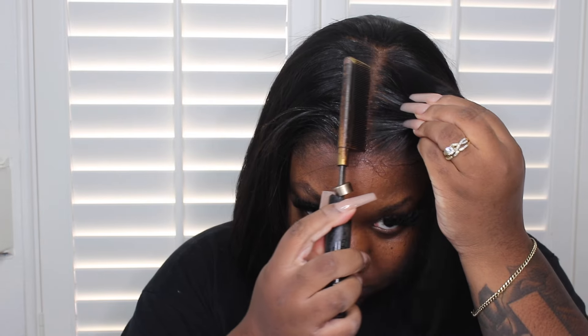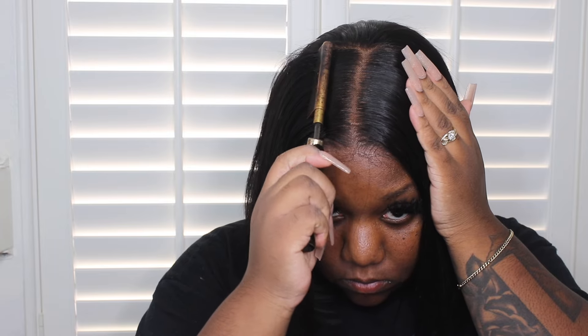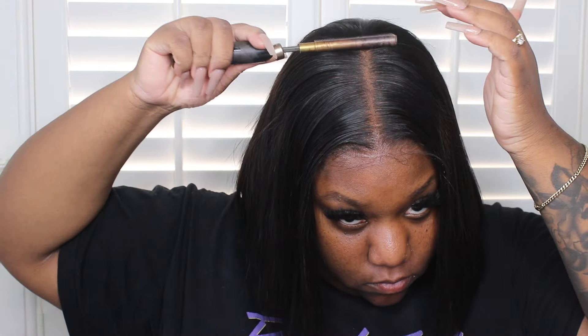I'm going to take my wax stick and put that on my parting and the front of my hairline, then take my heat protectant because it gives a nice shine — I compare that spray to Bio Silk but in a spray form. I'm just going to press the parting and the front of my hairline to make sure it's sitting where I need it to, so it looks good and is flat so nobody can clock you.